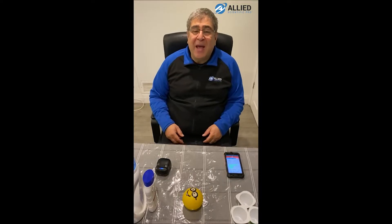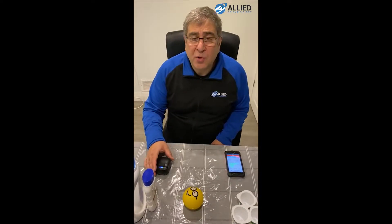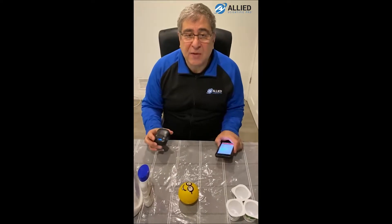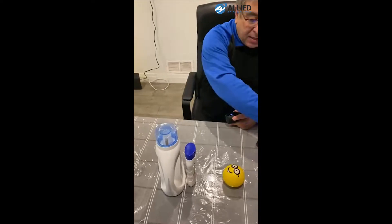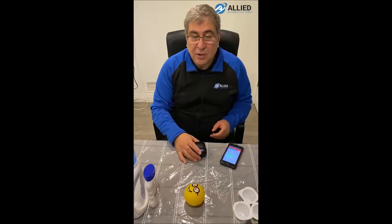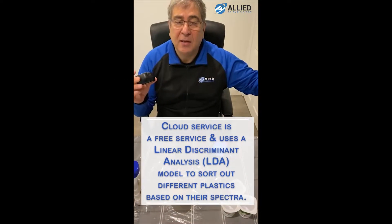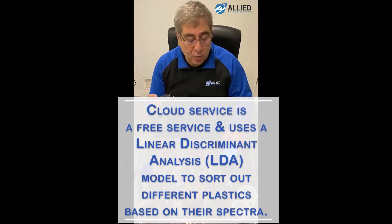Hi, my name is Rez Mani and I'm from the company Allied Scientific Pro. Today I'm going to demonstrate the Nirvascan spectrometer and a new app that we have developed that can sort different types of plastics. I've put these different plastic items here on the table. I will measure the absorption spectrum with the spectrometer, send it to the cloud, and the cloud will send the plastic type back to the app.